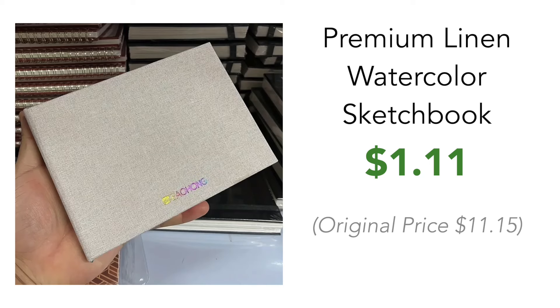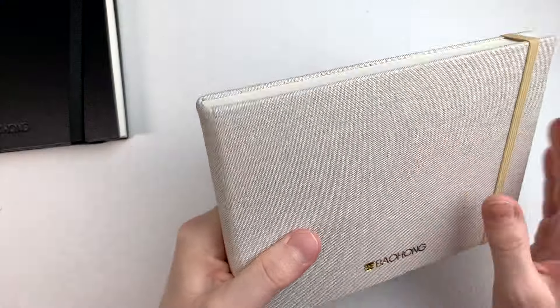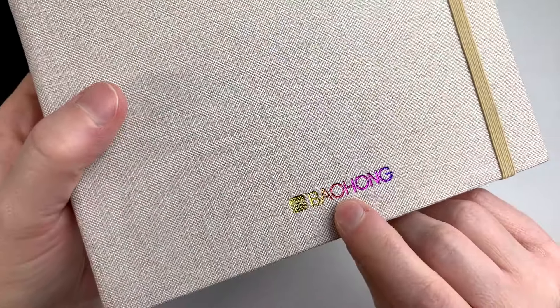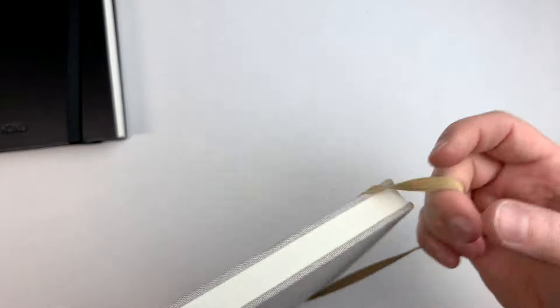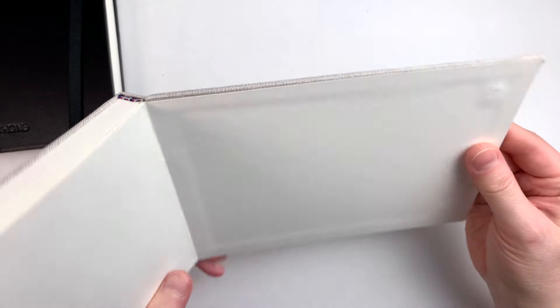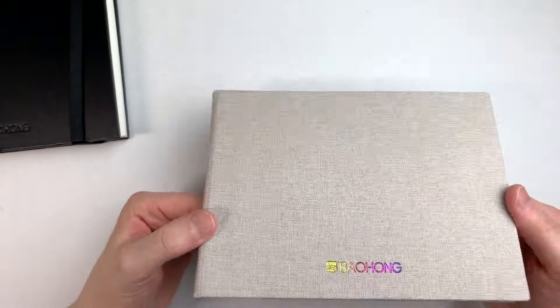The next item keeps with the idea of the first. This time it's a regular sketchbook of watercolor paper from Ba Hong. It's a beautiful fabric or cloth cover sketchbook — the company brand is embossed in a chrome rainbow gradient stamp. It comes with an elastic. The paper looks different from the concertina book. Looking at the signatures, they seem a bit unglued but they also appear to be sewn together, so I'm hopeful this book will keep its shape even if used and manhandled a bit.